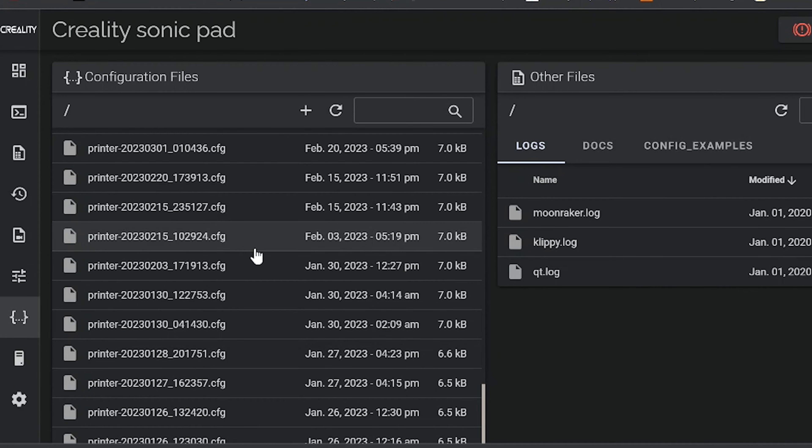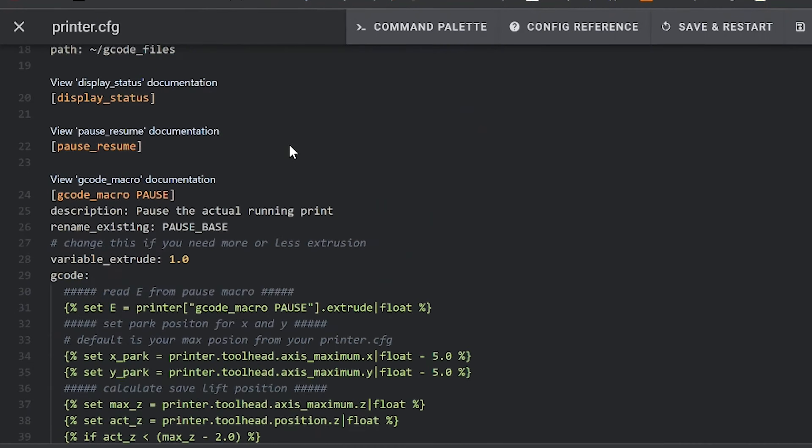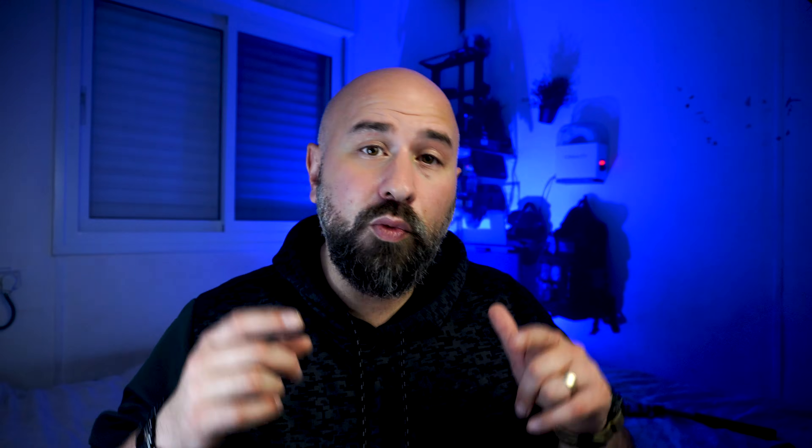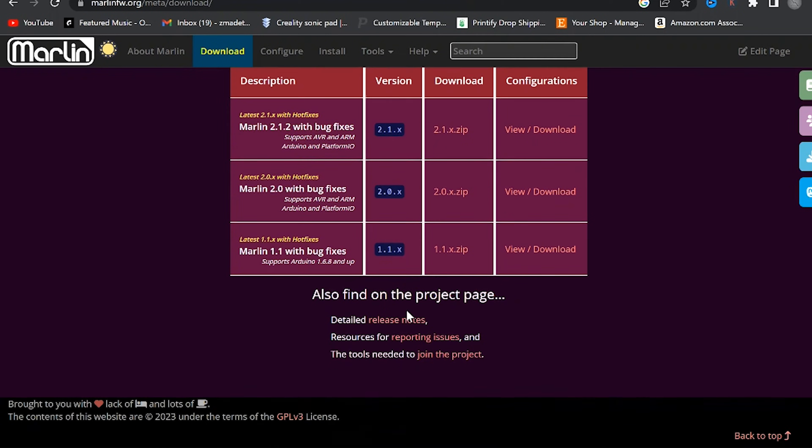As opposed to Marlin, where every upgrade and every change requires you to reflash updated firmware, with Klipper you can essentially change all the printer config files straight from the user interface, which is really convenient. Klipper is also compatible with a whole lot of 3D printers — maybe not as many as Marlin, but a whole lot — making it a versatile option if you want to upgrade your 3D printing capabilities. Exporting all the motion calculations to an external computer makes your printing way faster.